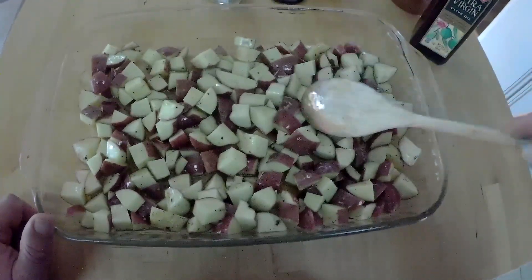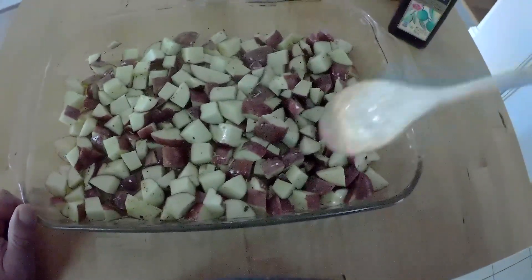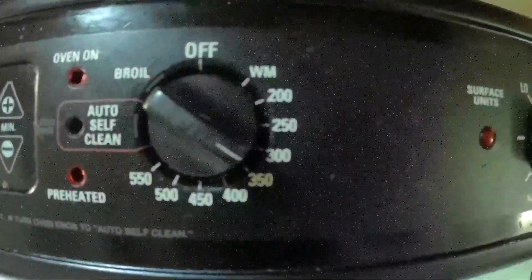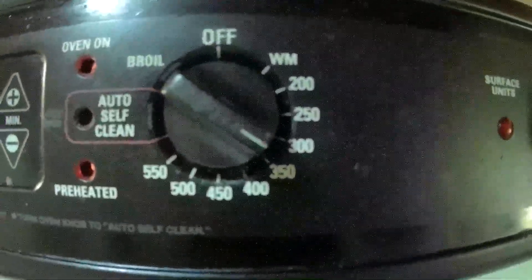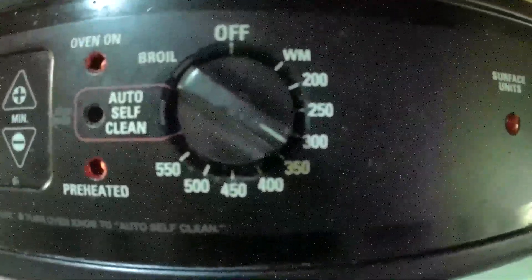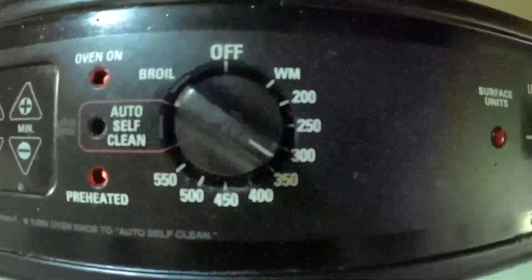We're gonna pop this in the oven for about 30 minutes to start, then check them out. I'm cooking these at about 325 — normally I'd cook them at a higher temperature, maybe 400 or so, but I've got a ham in the oven right now. So 325 it is — it may add some cooking time but we'll see.